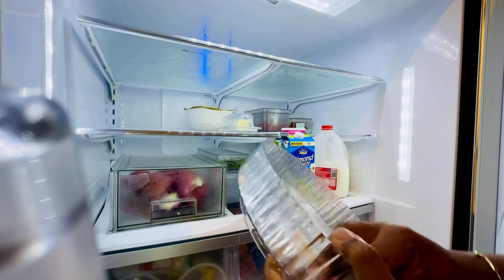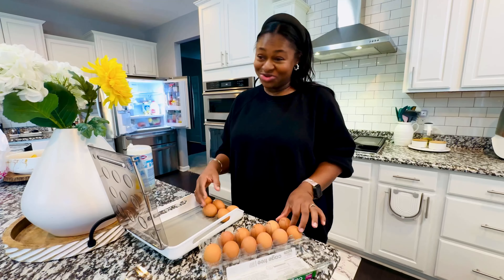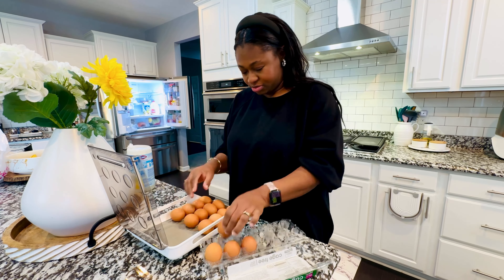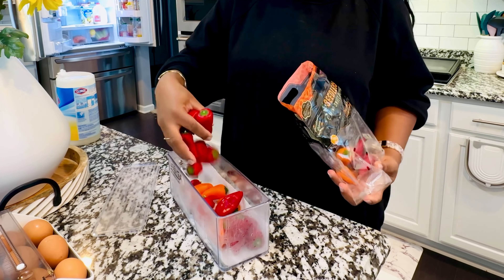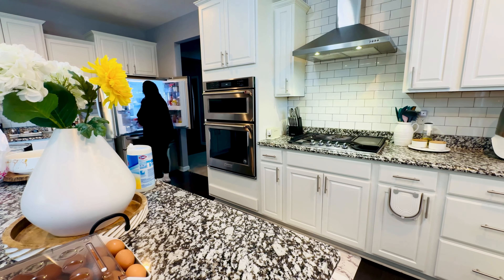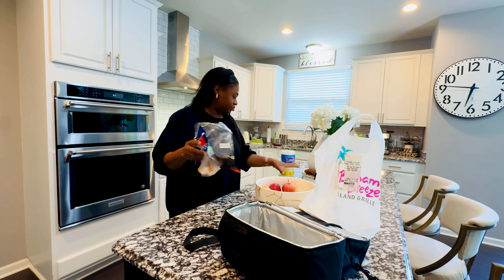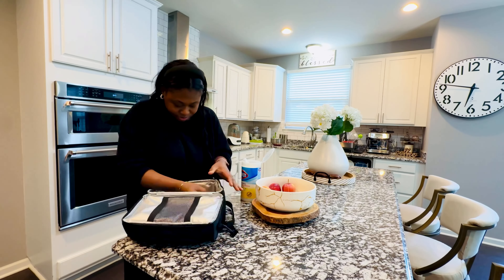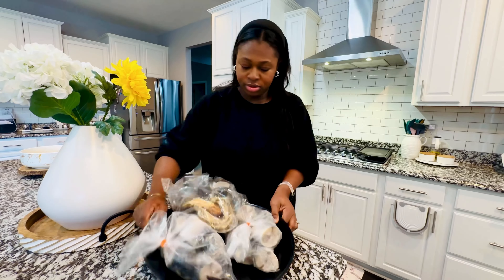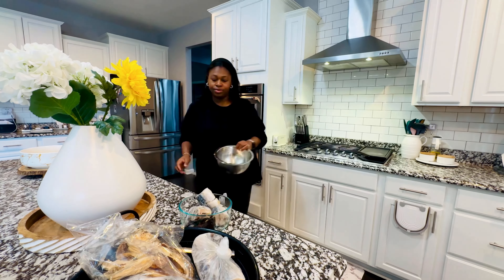I usually start my reset in the fridge — do a thorough clean out, figure out what I need for the week, and also what I'm running low on. Once I'm done with the fridge clean-out, I already have what I'm going to use for my meal prep for the week.